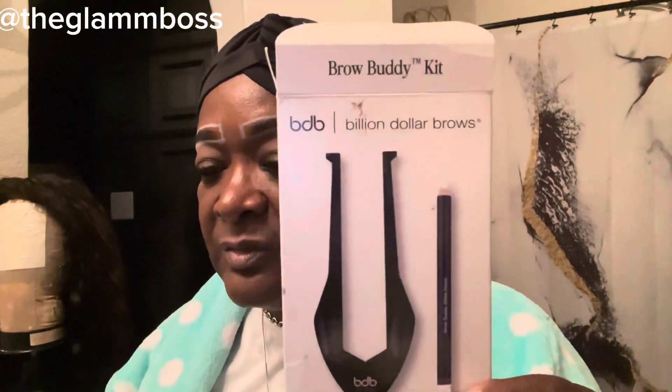But this is the thing that I'm using — it is the Brow Buddy. It looks sort of like this. It allows you to map your brows out. You map them in the middle, then for the arches, and then for the ends. So I've got mine all mapped out.